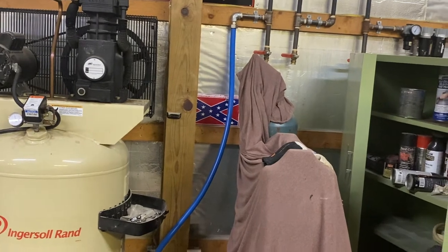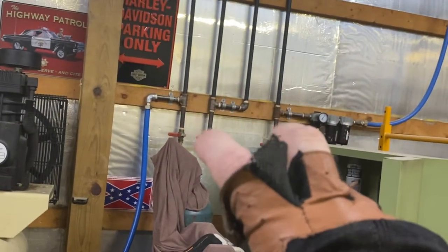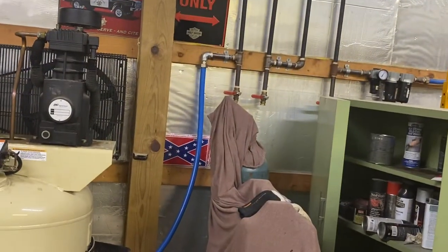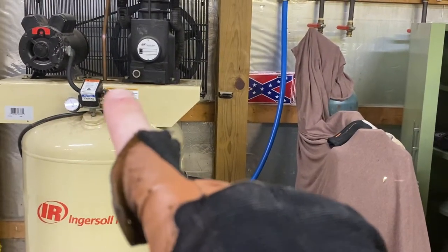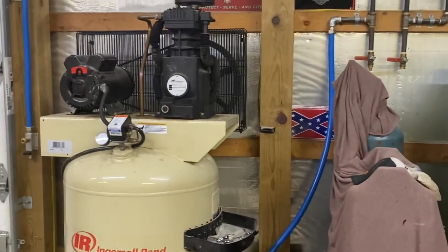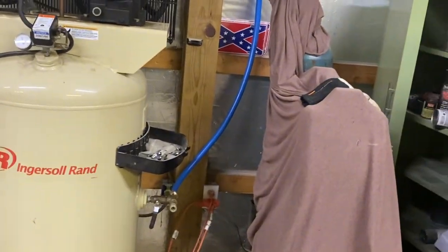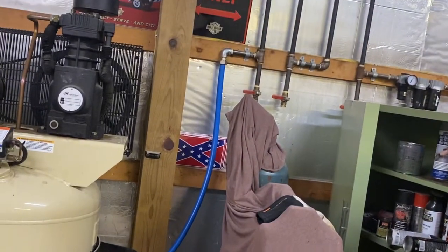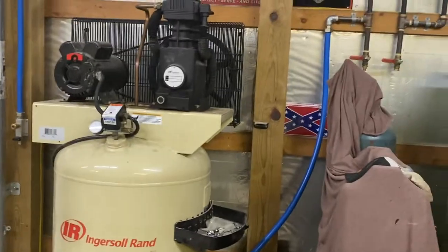Second thing, I have an intercooler system here. You have to cool down the air coming out of the compressor. When you compress air, it creates heat — just like the compression stroke of an engine, it creates a lot of heat. Hot air, when it cools down, creates a lot of moisture. That's where your moisture generally comes from: humidity in the air from weather and heat from the air compressing process.